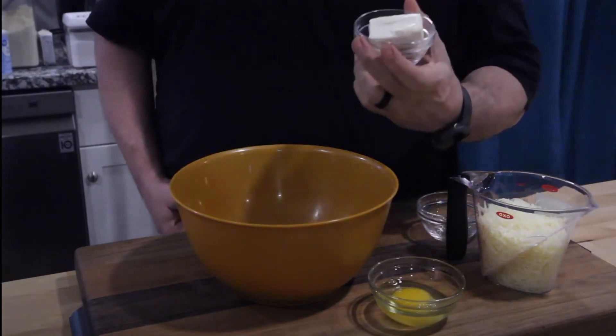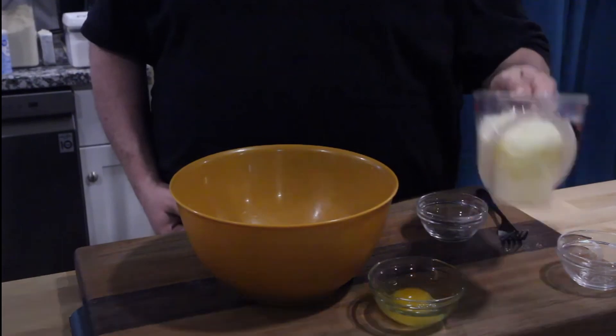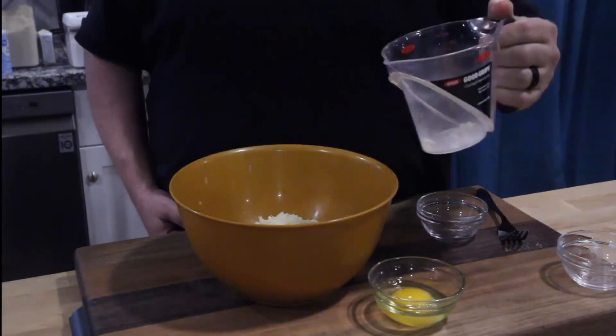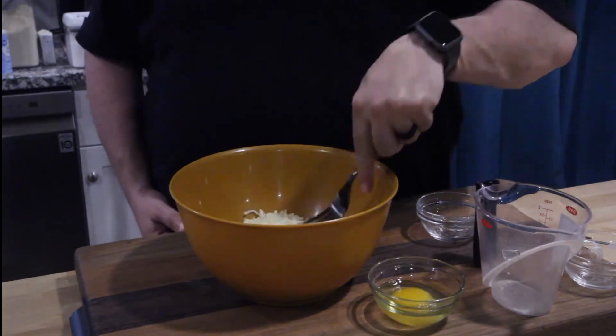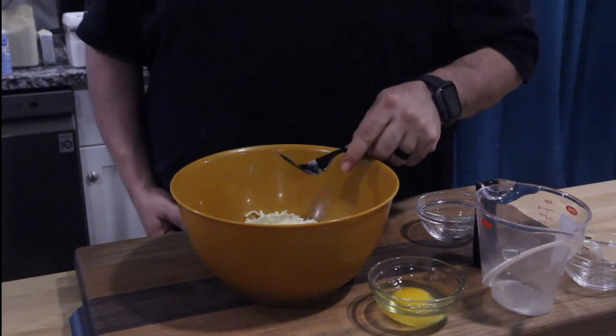And pop our cheeses in. This one, there we go. By the way, unless you're having cheese filling, garlic knots don't have cheese as an ingredient — maybe a little bit of shredded parmesan on top, but it's mostly bread and garlic butter. Some of our mozzarella — put that in there. The recipe's down below. Now before you mix this, zap this for about 45 seconds.